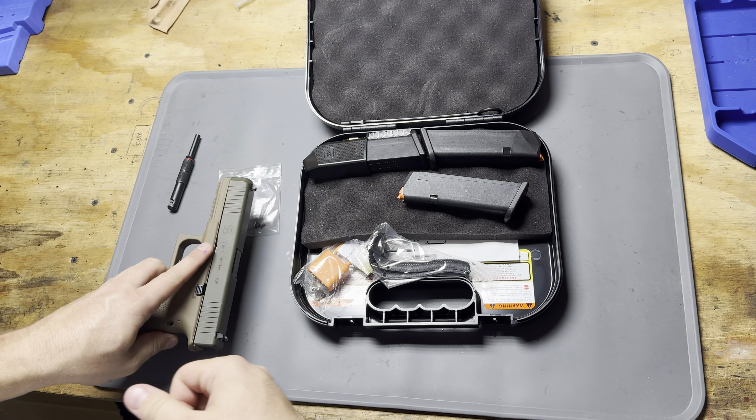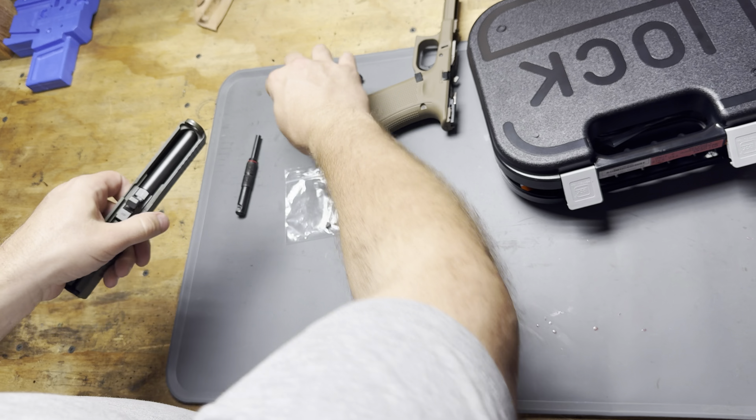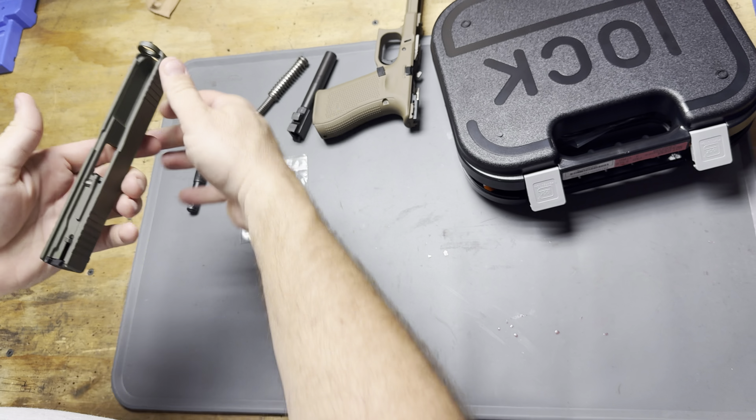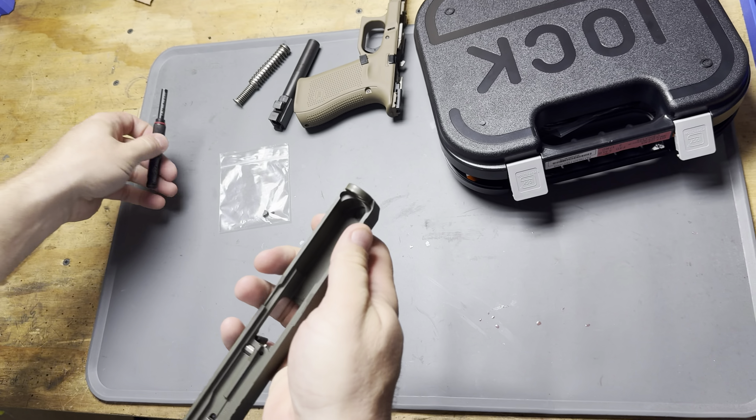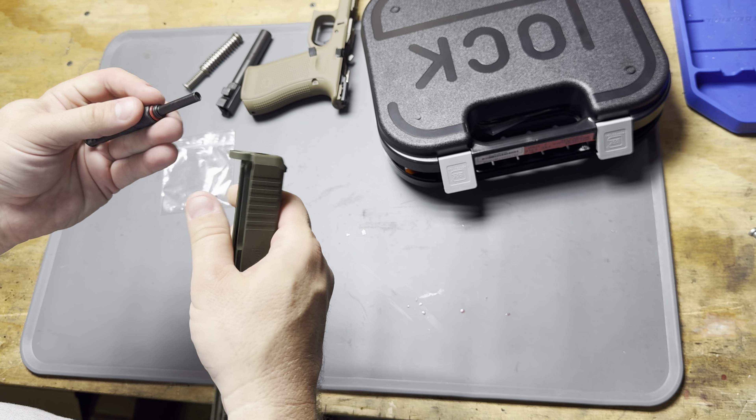I'm going to start off by completely disassembling the gun and separating the upper from the lower. Take the barrel out and down in the bottom, you'll be able to see that hex key — the hex nut down at the bottom. That's just going to go through that base and up into our front sight.